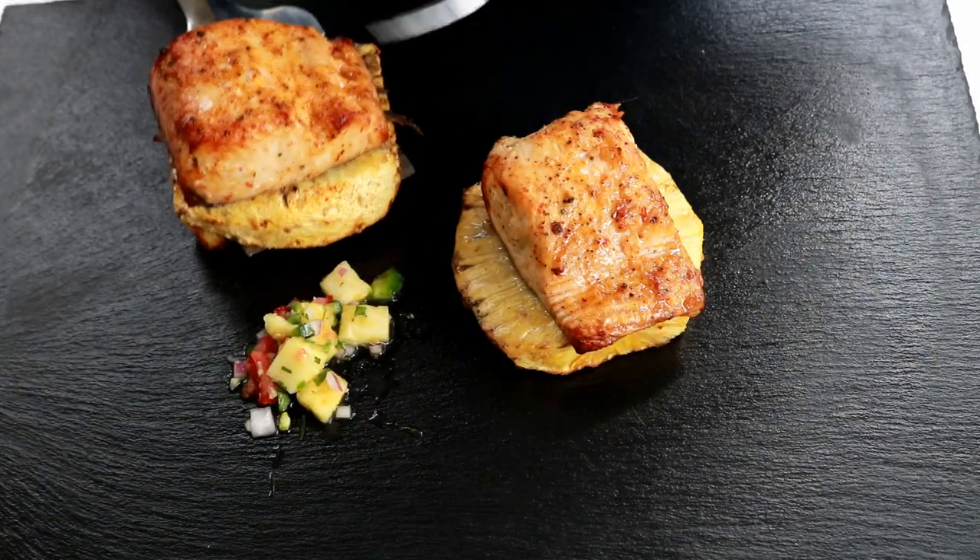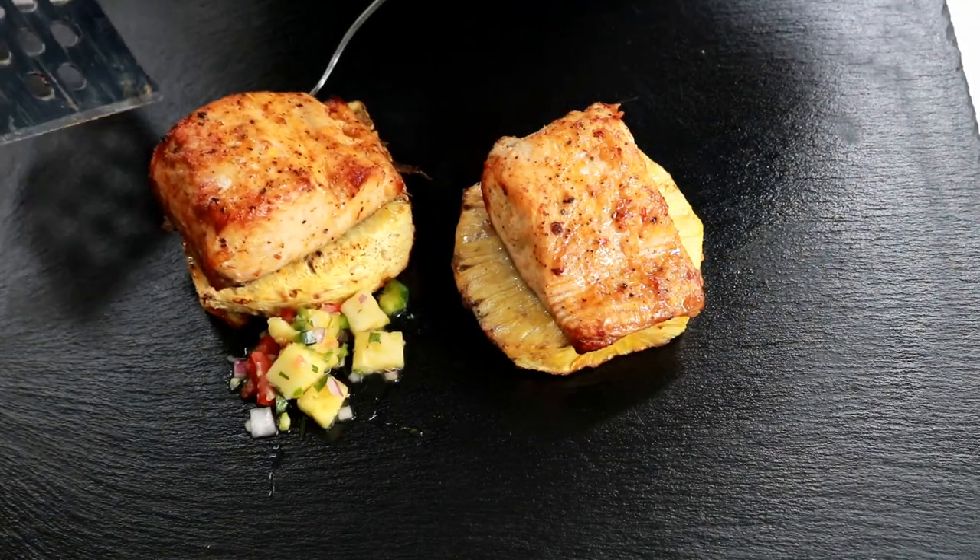Today we're going to do something different. We're going to make some fish in the Big Easy Oilless Fryer — a mild fish. We're bringing in a wahoo from the Pacific Ocean. We're going to make a salsa for it and we're going to marinate it. I hope you stay with me.